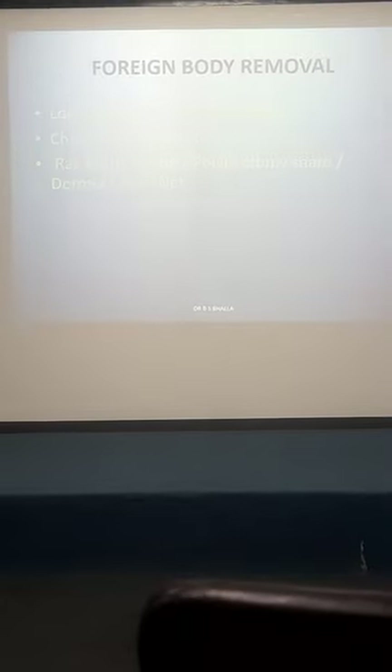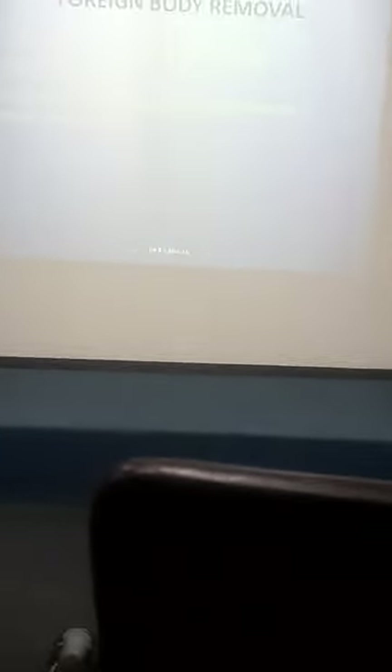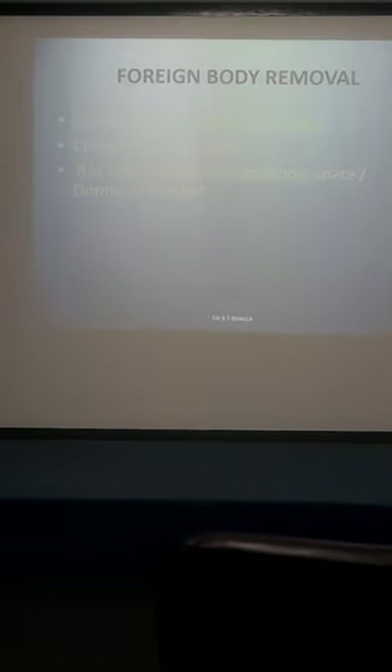If the foreign body is already beyond the duodenojejunal flexure, it is beyond your scope. If it is already lying in the small bowel, there is no point in doing endoscopy. So always localize. If the X-ray doesn't show it, get a CT scan done to localize it.